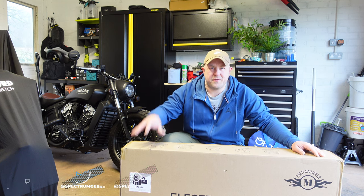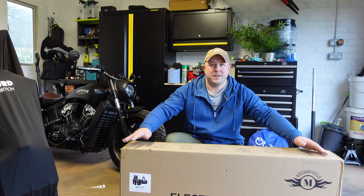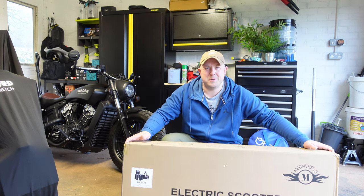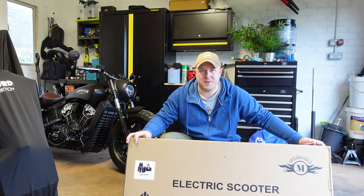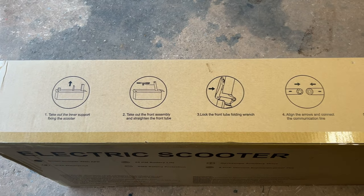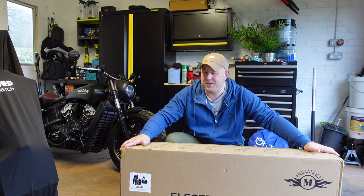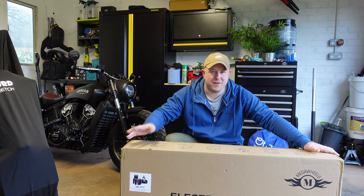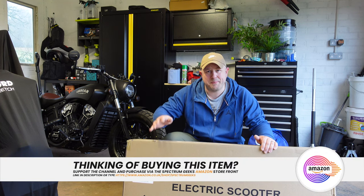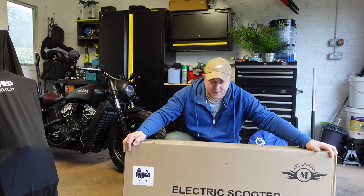The guys at Megawheels sent this over for free to check out and review, but this is not a paid sponsorship — there's no need for them to review the video before I publish it, so these are my own thoughts and opinions. It's currently the 8th of January, still mega cold and miserable here in the UK. Megawheels have these available online — I'll put links in the description — you can get them from their website or from Amazon, and they have warehouses in the US, UK, and Germany where they can ship for free.